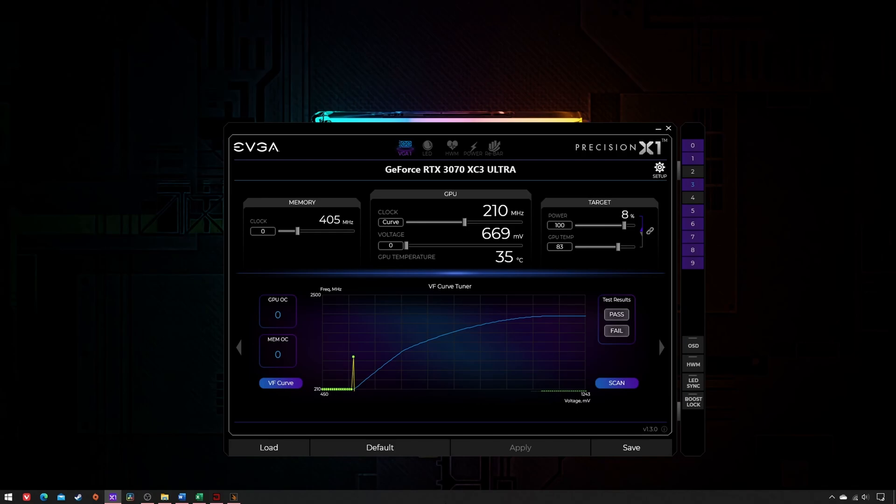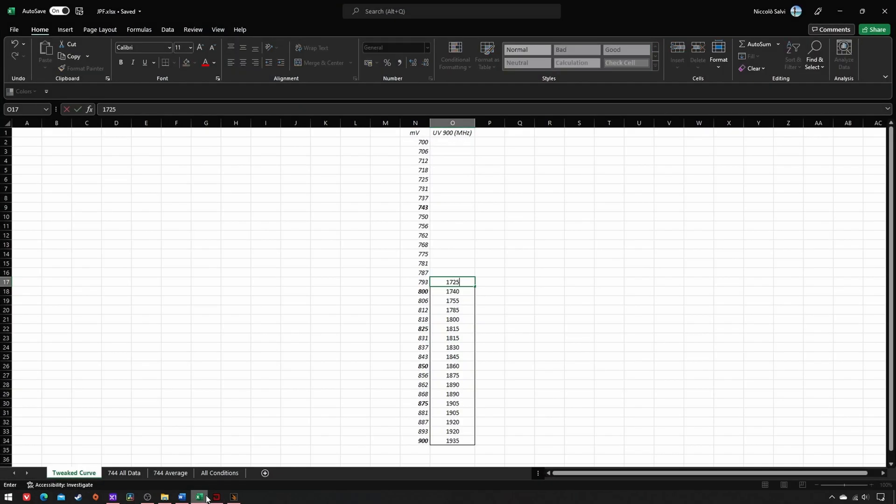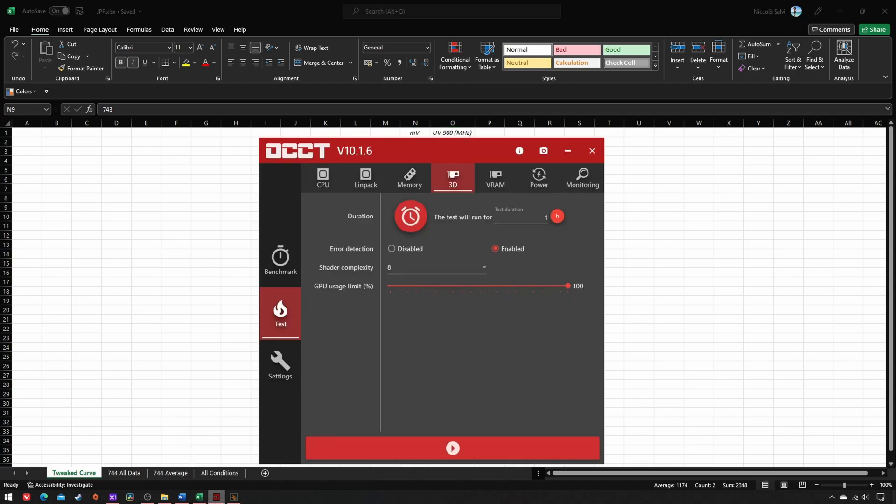The second step is to discover the maximum stable frequency at this voltage. Take your tweaked curve and, for each voltage, subtract 15MHz from the next frequency until you reach your lowest. Then test that VF combo via OCCT10 for a full hour, no less. If it's stable, increase the frequency by one step until it fails. If it's not, decrease the frequency by one step until it succeeds. In my case, 1605MHz is the winner.